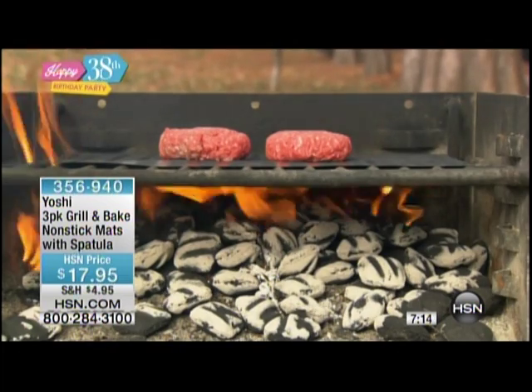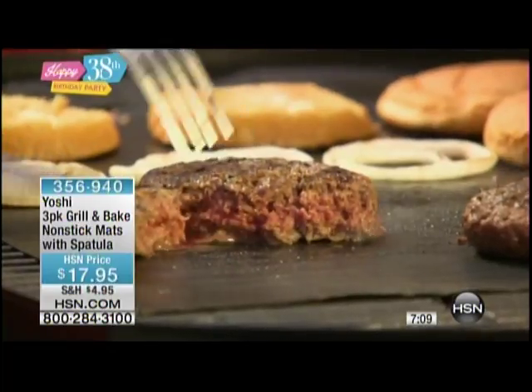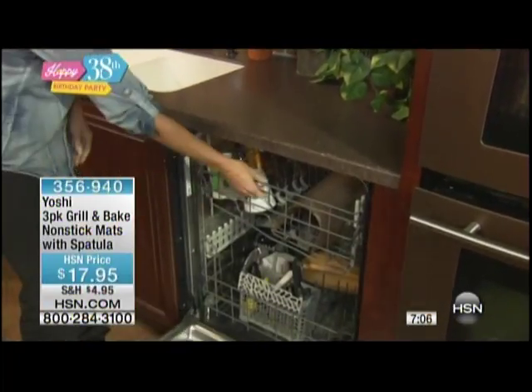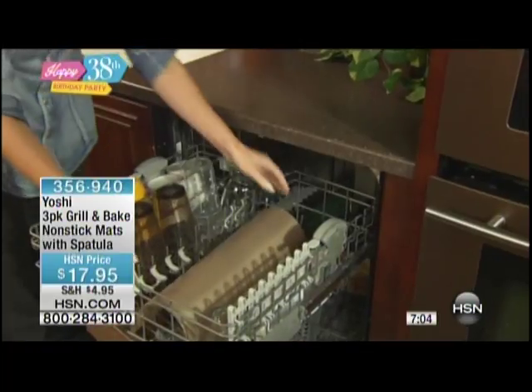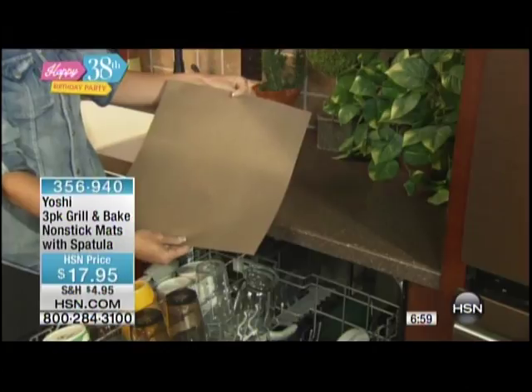You're getting all three for just $17.95 here at HSN. Take the pain out of grilling and then expand — you can put saucy foods on the Yoshi grill mats where you wouldn't do that on your regular grill. You don't have to worry about the flare-ups. You're still getting all of that delicious grill flavor. Look at this side — it is like smoking in my eyes. Don't cry anymore over your grilled food.